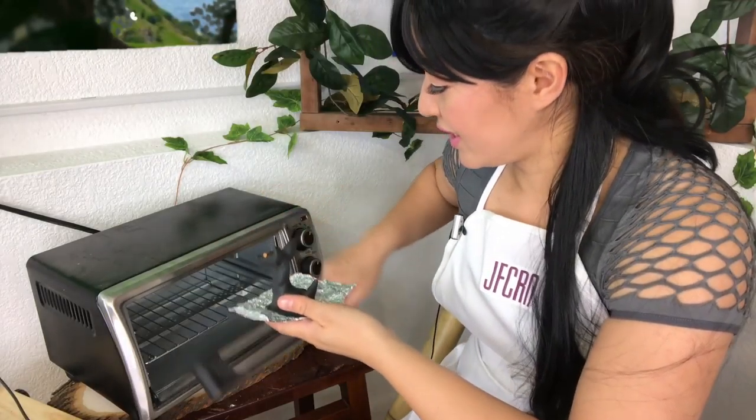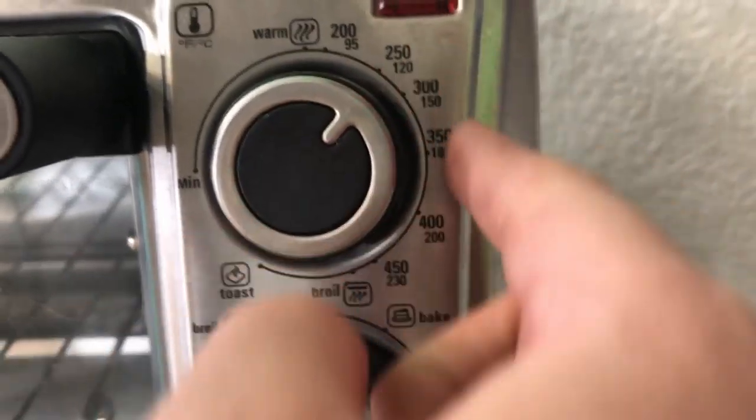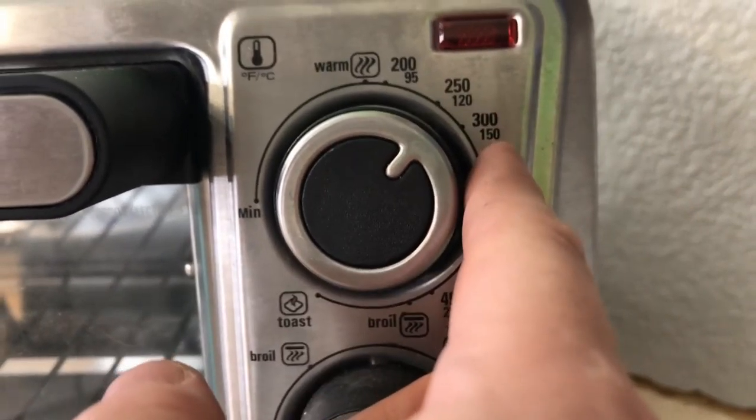I'm gonna put the little Scottish Terrier in the toaster oven. As you can see, it fits. He is inside now. We're gonna set it to 250 to 275 — that's acceptable. And always set it to bake for 30 minutes.